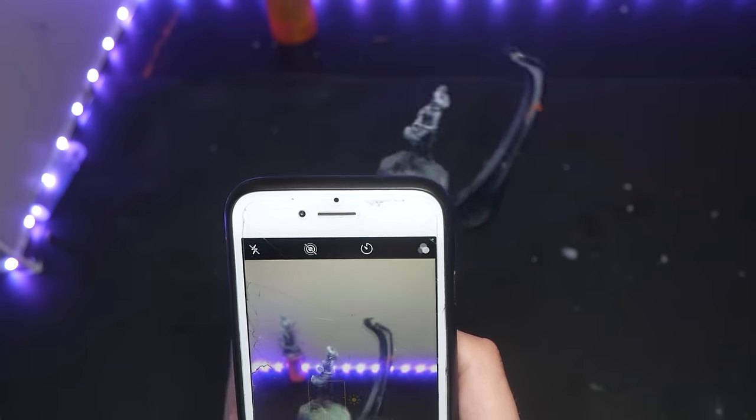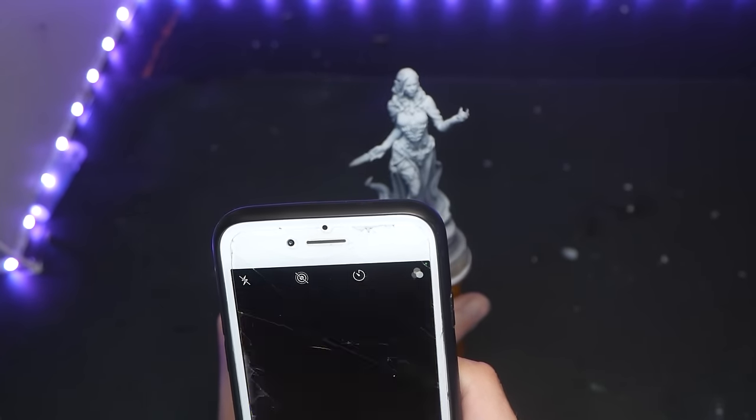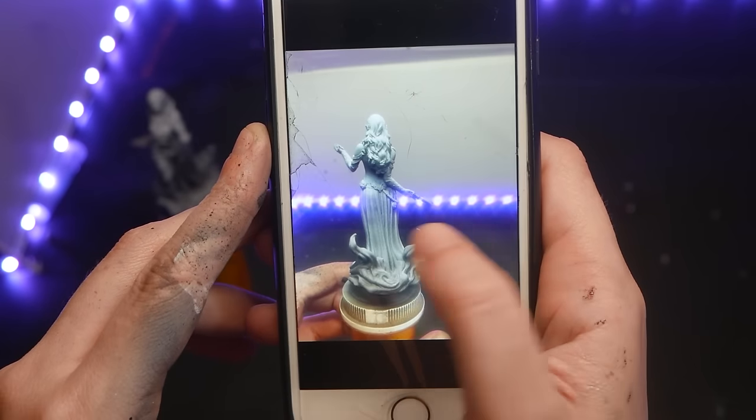Once you have your zenithal complete, take a picture of it. Once you start applying paint, you probably won't be able to see your original zenithal layer, so take a photo to reference later.